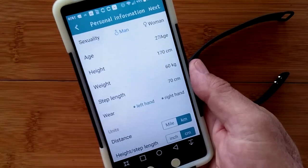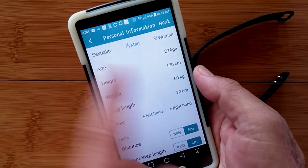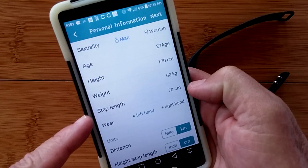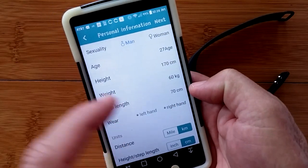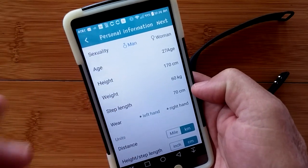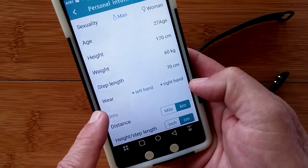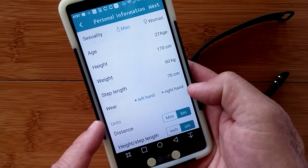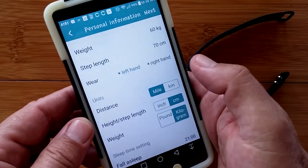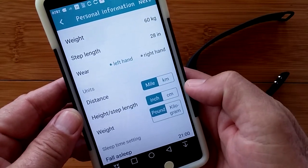Check this out — you have age, height, weight, and step length, which gives you better accuracy on distance traveled from your step count if you actually adjust your step length. You have a choice of wearing it on the left or right hand, and you can select English measurements and weight in pounds or kilograms.